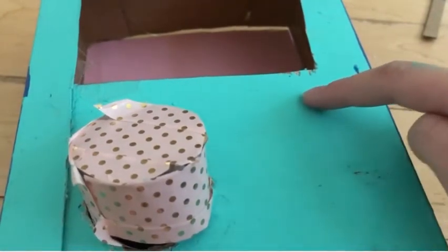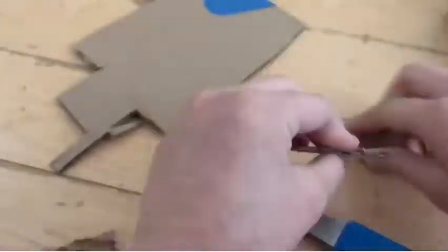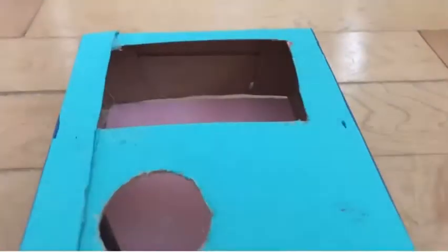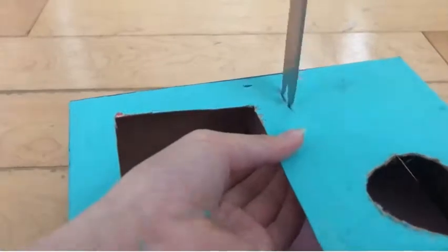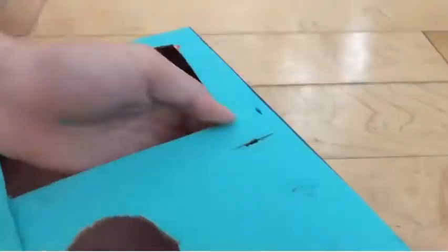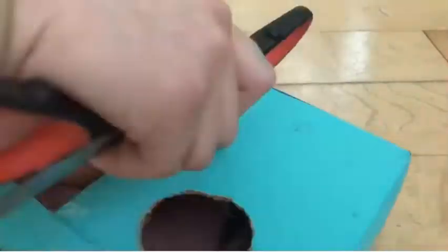Now I'm going to be cutting out the hole for the coins to go in. First I'm going to make the little box where the coins are going to go, so they don't just fall into the vending machine randomly. I'm drawing the line of where I should cut, and that took a while.